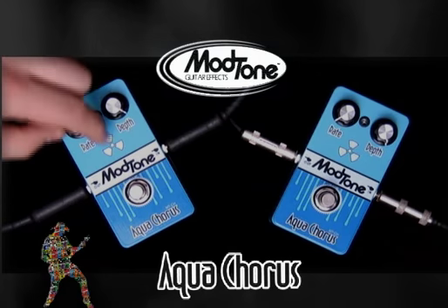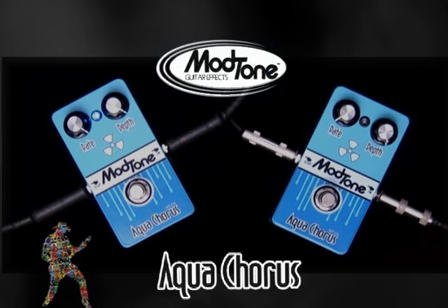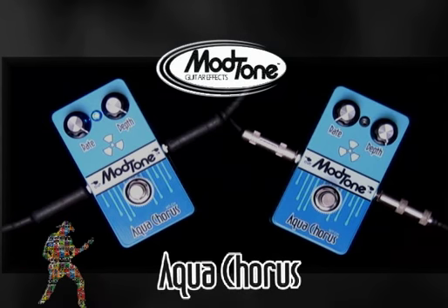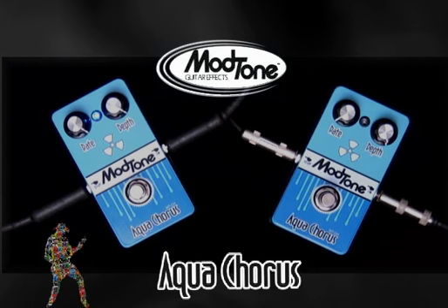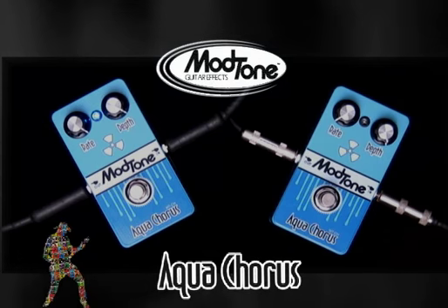Even though this is a very mellow pedal, you can also get some crazy, almost non-musical stuff out of it. It can work to make some noise and be some crazy stuff. Here's an example. That tone almost makes me sick, Jeff. It's almost like a sitar, I've been told.